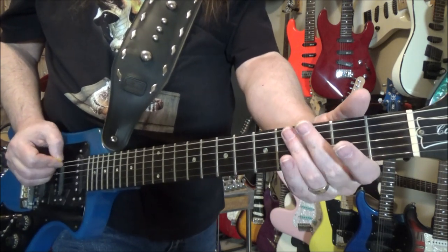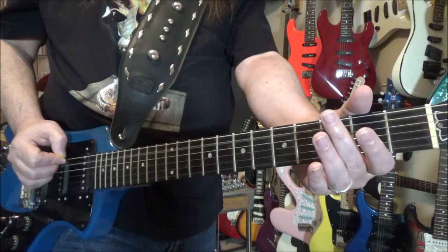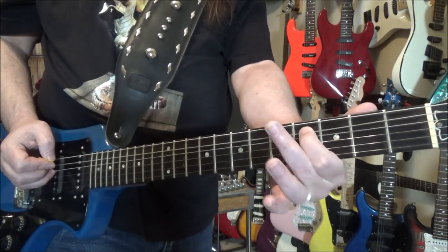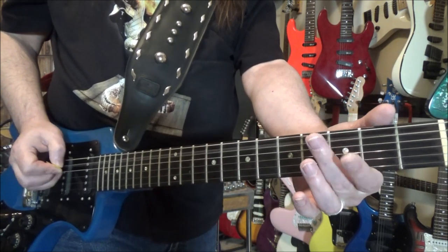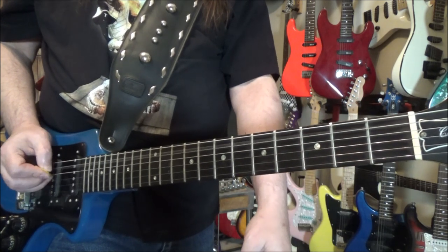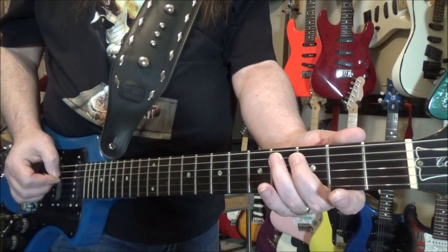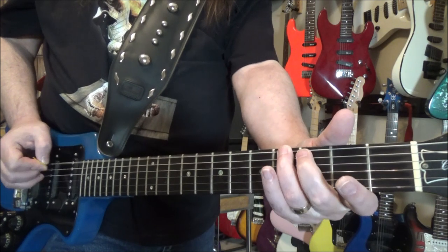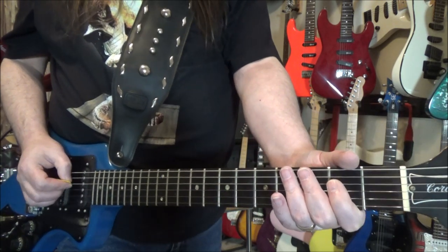That's the next part. Same beginning — down, up — then open D string. Then it goes: D string, A string, with a little hammer-on from three to four on the A string. Then the whole beginning part again, followed by the D string, second fret.